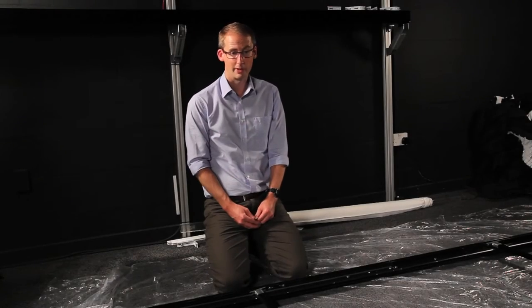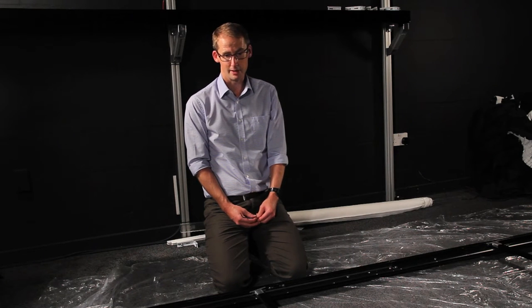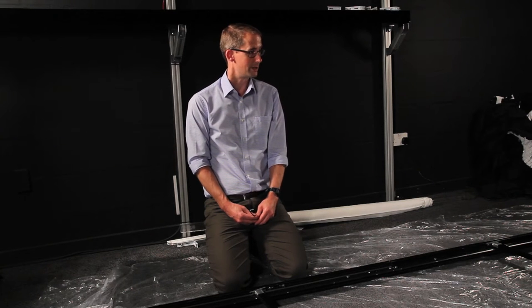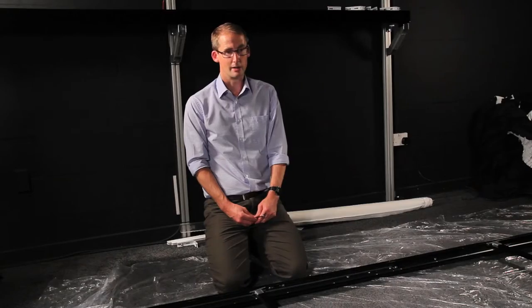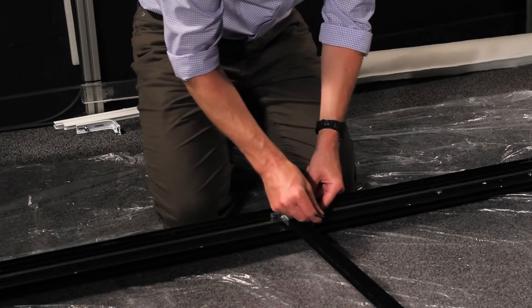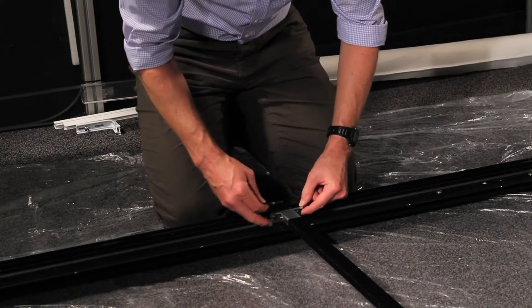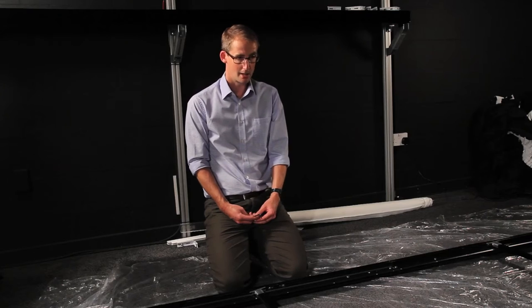The frame we're working on is a 130-inch frame and, because of its size being over 96 inches, it will need stiffening bars as illustrated here, laid in place. The stiffening bars are held in place using screws at either end. Loosen off the screws, fit the stiffening bar, and tighten the screws just enough to retain the bar.